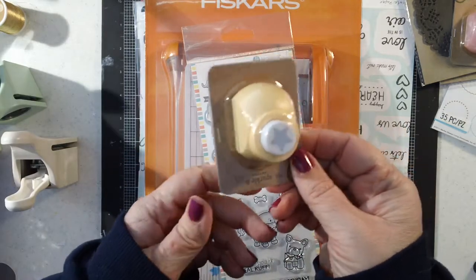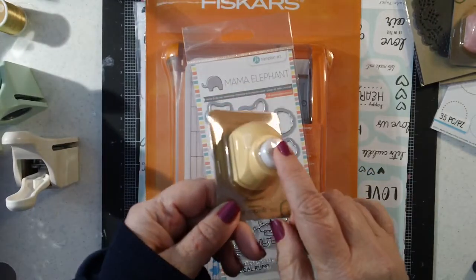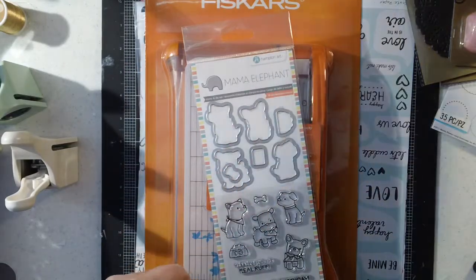They have a really cute little flower, a little asterisk, and a little anchor that's really cute too, but I just opted for the star and the heart today.